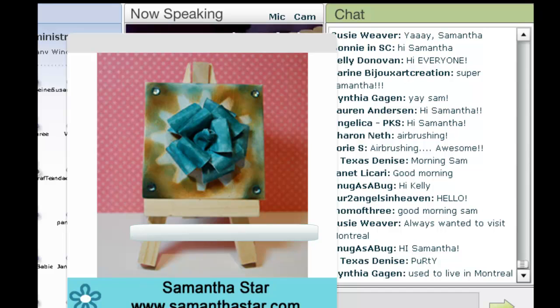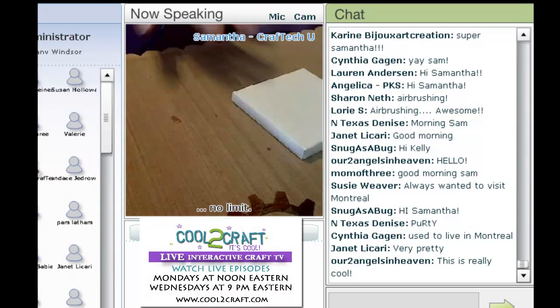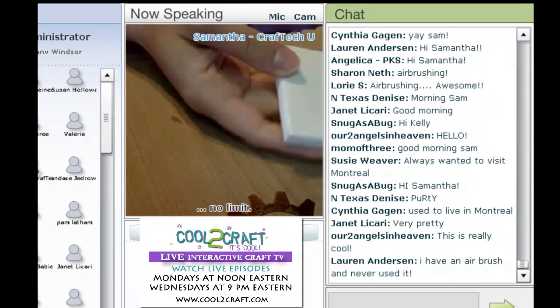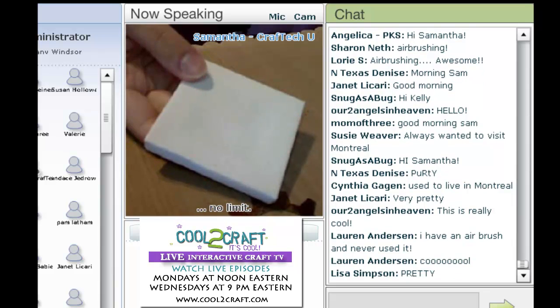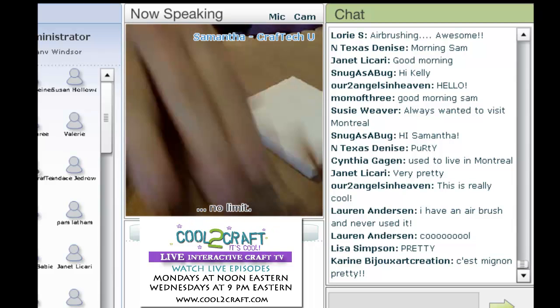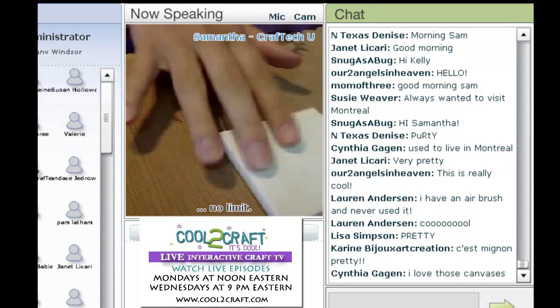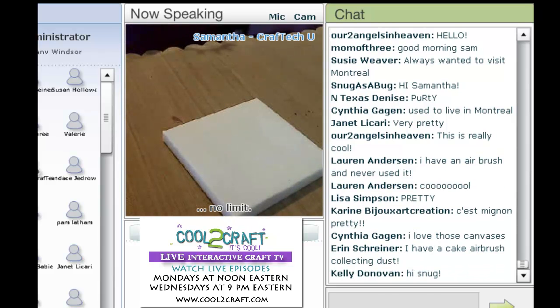I'll ask Tiffany to remove that slide. You can see my desktop here. I'm going to be working on a teeny tiny canvas today, and you can see how small this little canvas is — isn't it cute? All small things are cute. And what I'm going to be working with is my Copic airbrush.